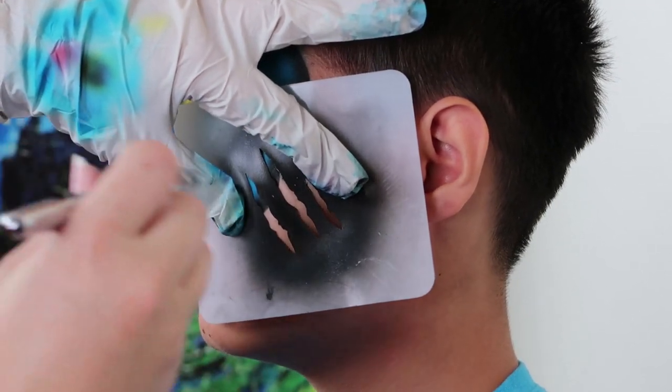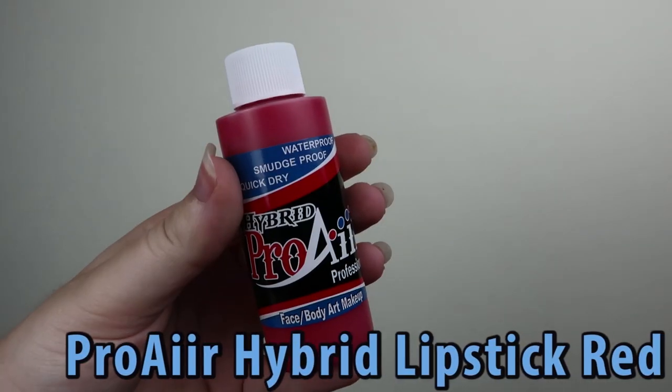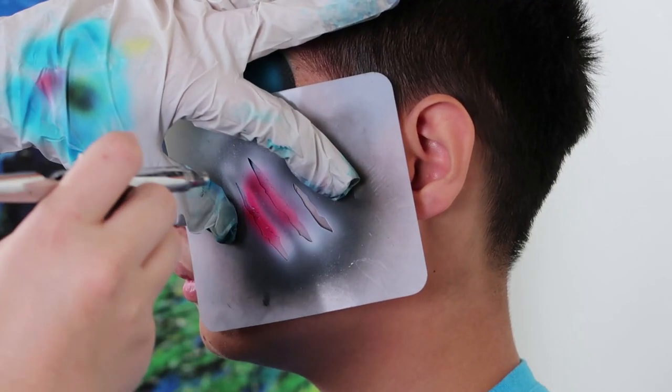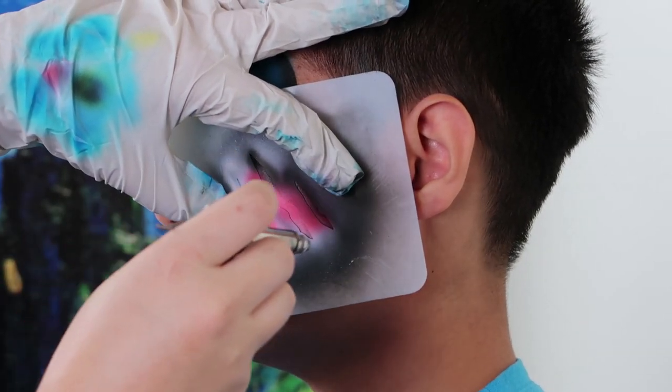Time to add the claw marks. Spray a base of white first, then add a little splash of color. Finish it off with a hint of black.